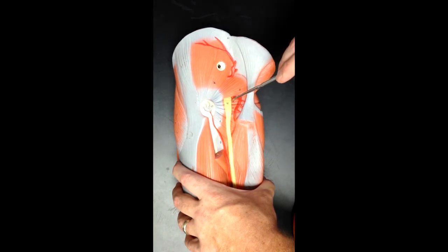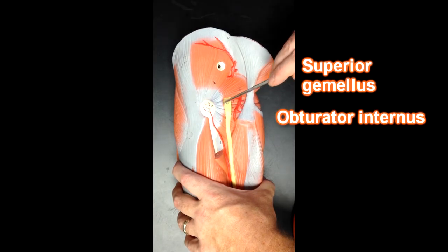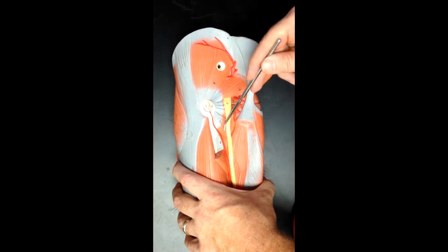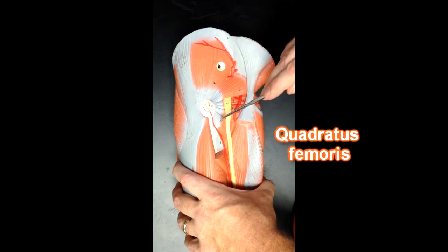This muscle right here is the superior gemellus, this is obturator internus, and then here is inferior gemellus. These fibers are all connected, and that is the quadratus femoris muscle.